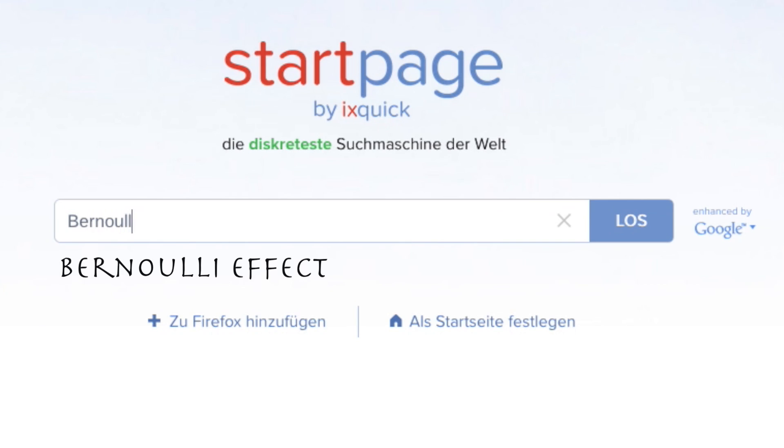This principle is also used by perfume atomizers and vacuum pumps. Look for the term Bernoulli effect on the internet and you will find out more.